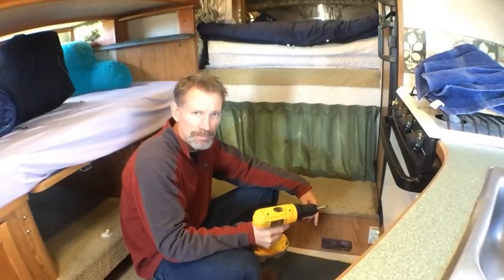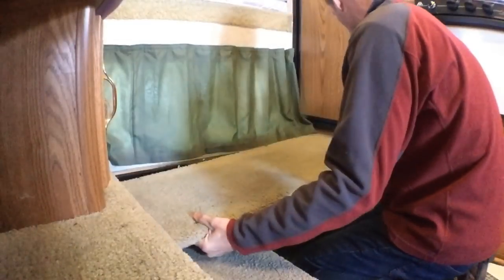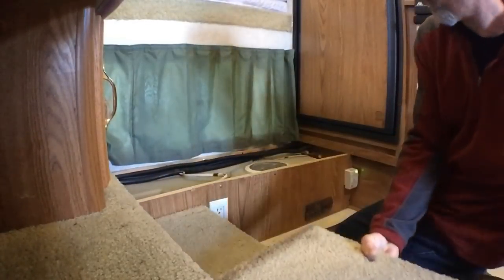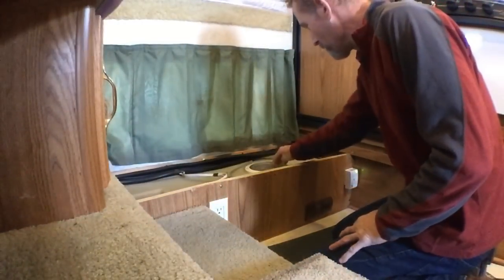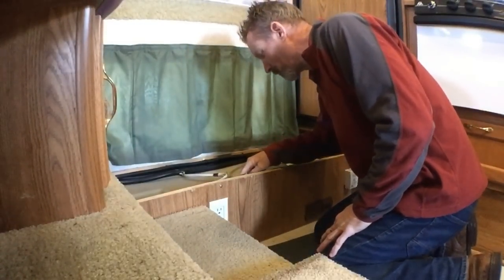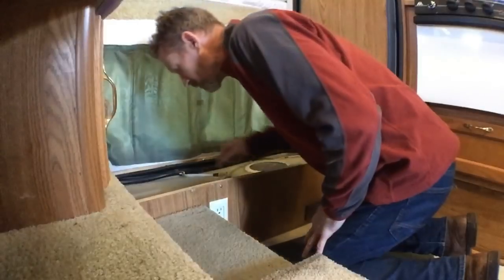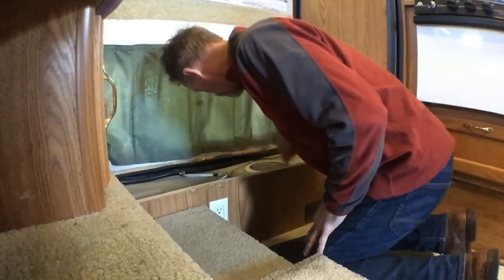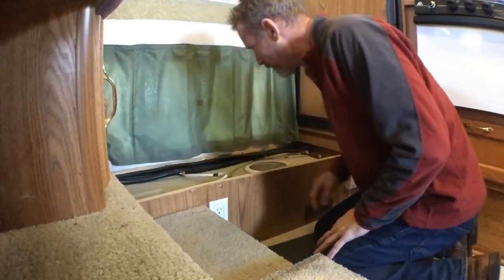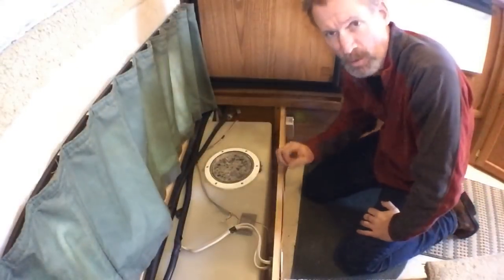I'll get these four screws taken out, lift the panel out, and get the bleach put in. There's my clean-out port. You've also got all your connections for the fresh water and holding tank level meter — all those sensors are on the side of the tank. I'll get the cap off, pour the bleach in, slosh it around, run it through the system, and drain it.